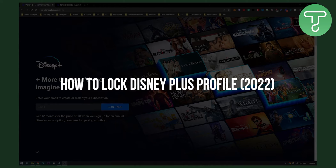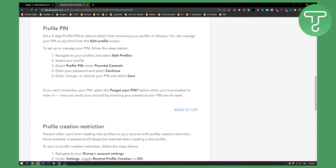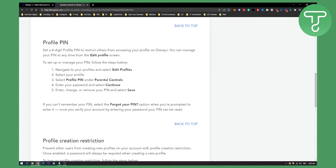In order to lock your Disney Plus profile, you will need to set up a pin on your profile. Go here — as you can see, this is the Disney Plus help desk. What you need to do in order to set a four-digit pin, or to restrict others from accessing your profile on Disney Plus, you can manage your pin at any time from the edit profile screen.